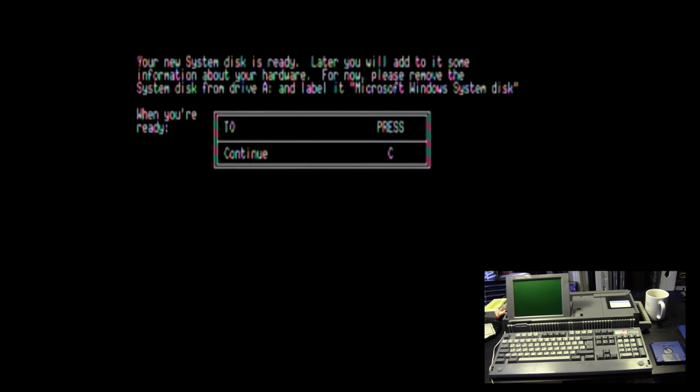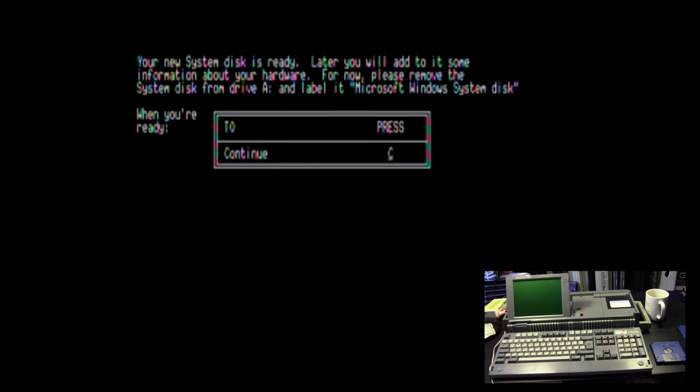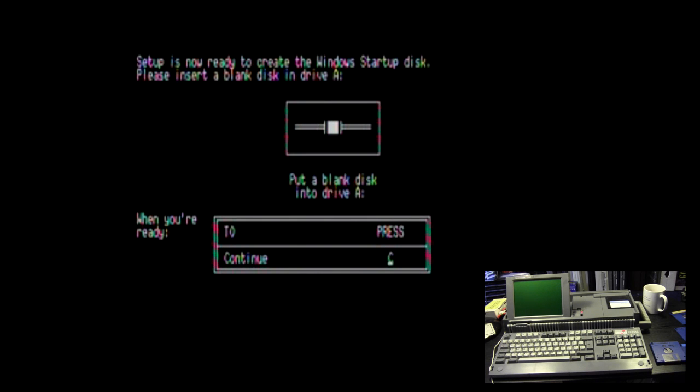Your new system disk is ready. Later you will add information about your hardware. For now, please remove the disk from drive A and label it 'Microsoft Windows System Disk'. Press C when ready. Setup is now ready to create the Windows startup disk — please insert a blank disk into drive A. Label it 'Windows Startup' and press C or Enter.